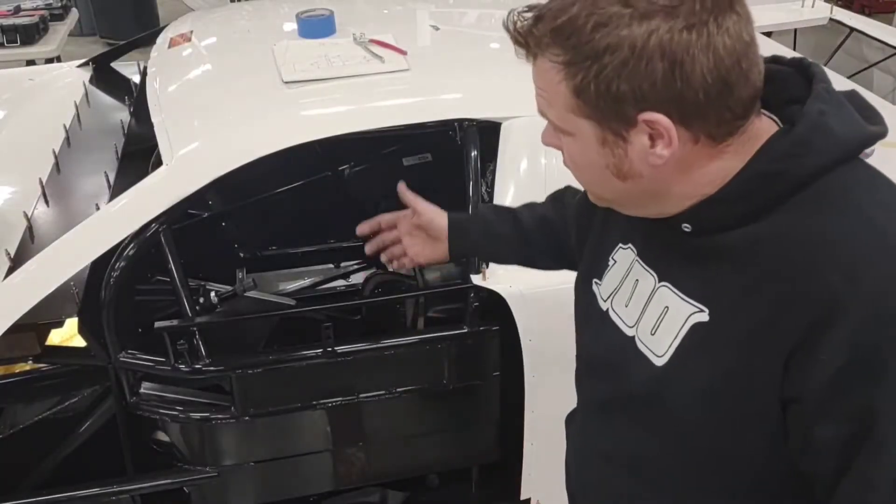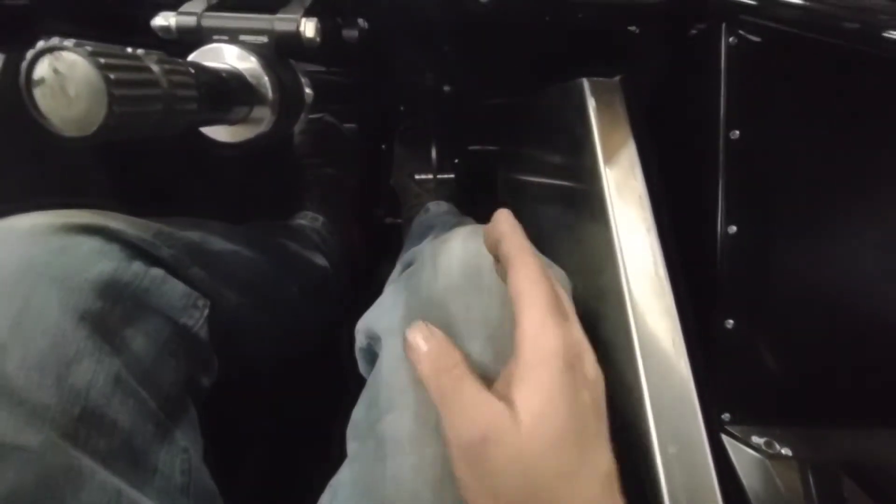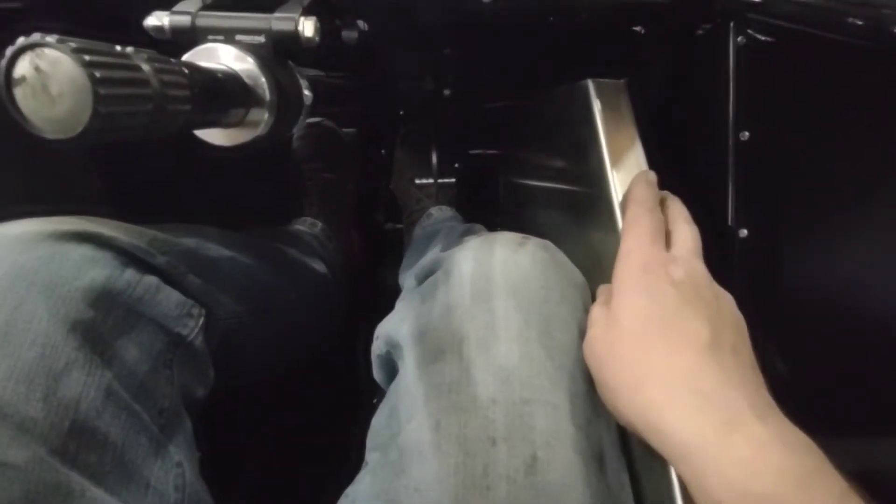In today's video I'm going to show you how I build leg rests in our asphalt late model. When leg rests are properly installed, your right leg is straight towards the gas pedal, it's solid, it doesn't flex. It keeps a gap between the tin work, which is really hot, and your leg.